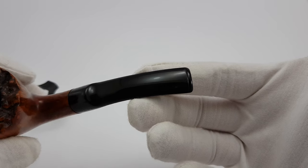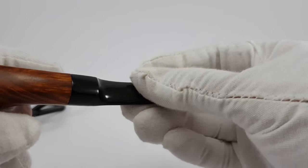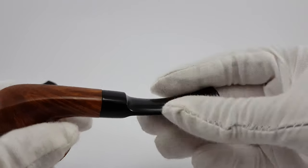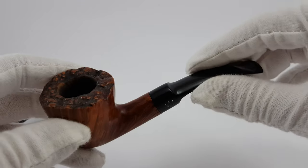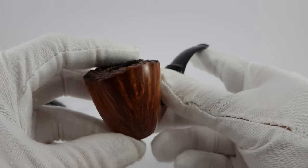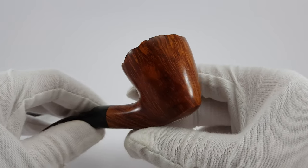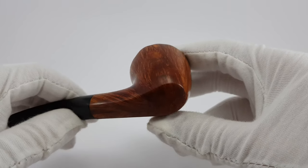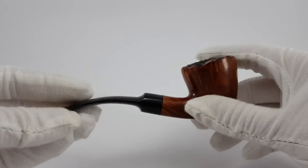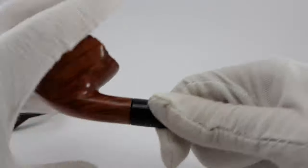As you can see, there are no marks on the stem, and this was just filled — no bite marks. We've got a saddle mouthpiece. Beautiful pipe, let's just open it.